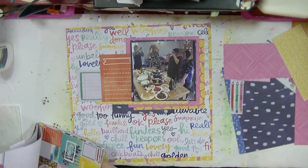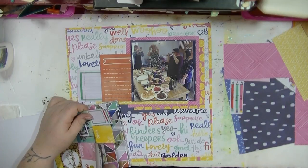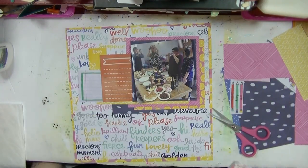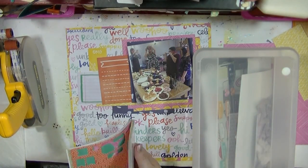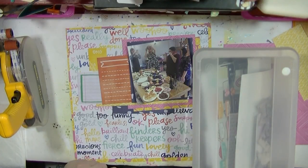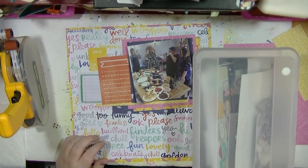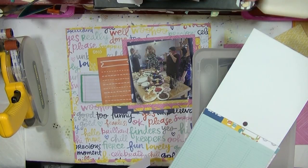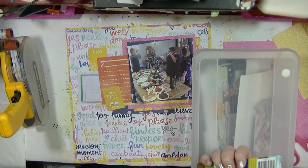I've got the paper pad there — the smaller one. I have this in both 12x12 and 6x6. I'm also going to look at a few other bits — I pull out some Dear Lizzie, just looking through my paper pad seeing if there's any other colours I want to add in. I pull out this Pebbles one which has some cool colour parts.